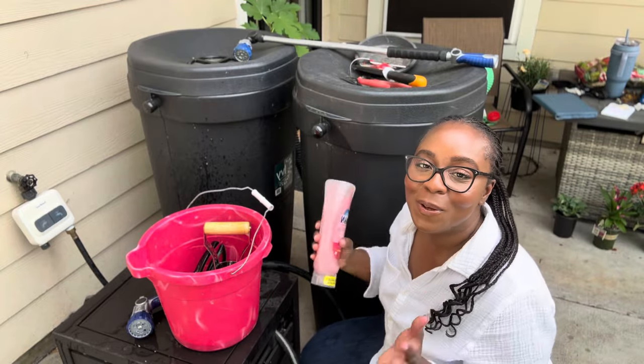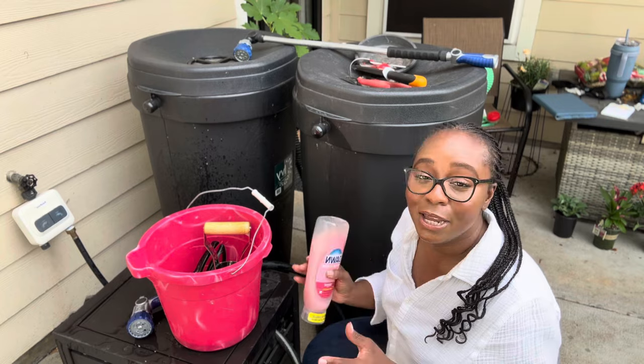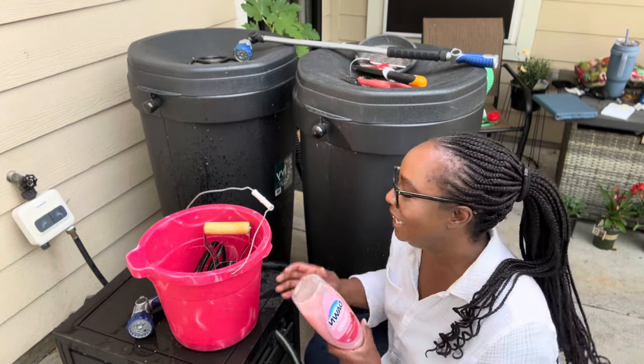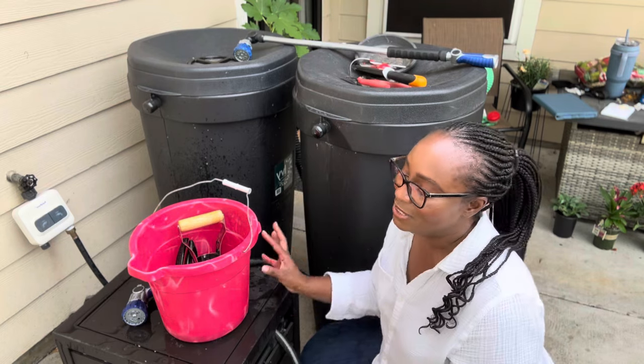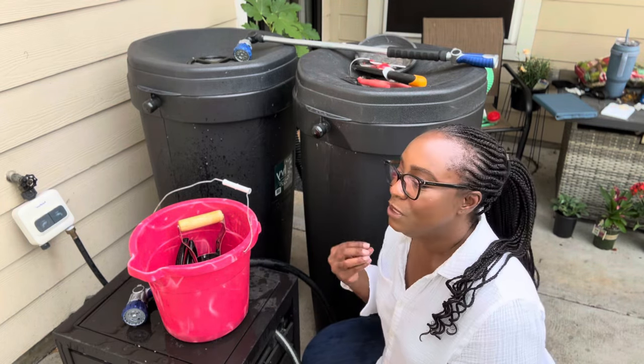Hello everyone and welcome back to the channel. Today we are going to be taking care of some much needed garden chores. Let the garden chores begin!